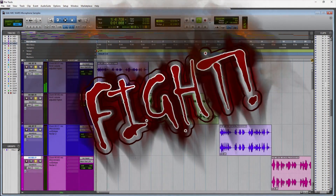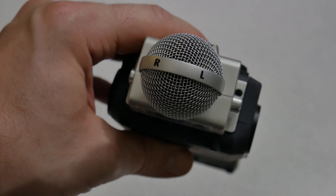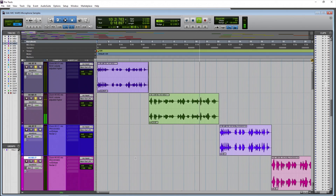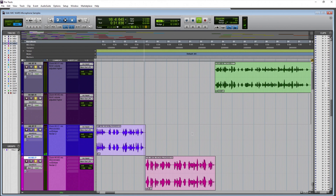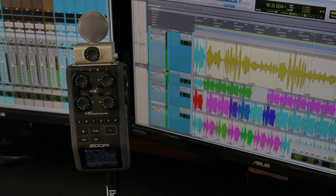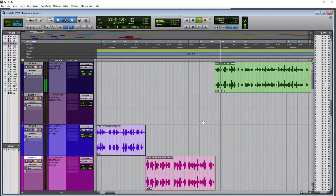Zoom H6 XY microphones at about two feet away. How does it sound from around two feet away? Now listen to the Zoom MS microphone from around two feet away — how does the voice sound from two feet away from the MS microphone?